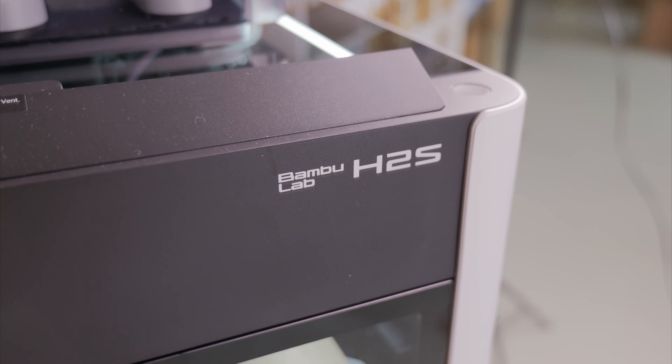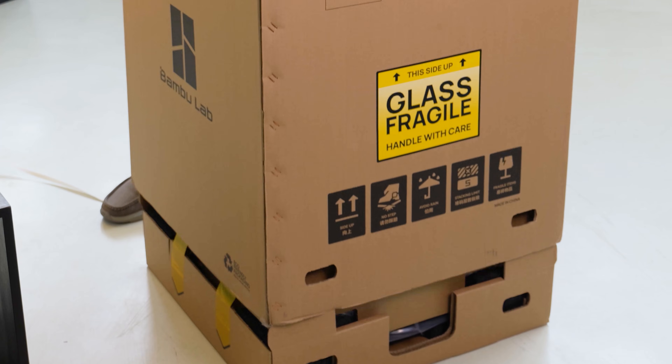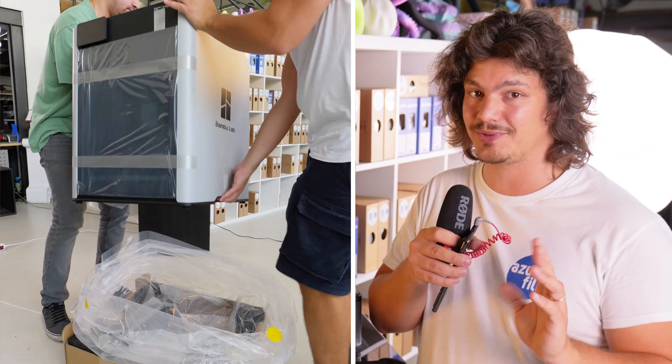Let's take a closer look at the Bambu Lab H2S, the single nozzle model in the new H2 lineup. The unboxing and setup were easy and pretty straightforward, though you will need two people to move it around.